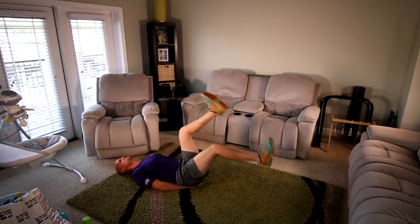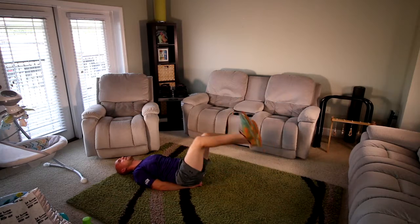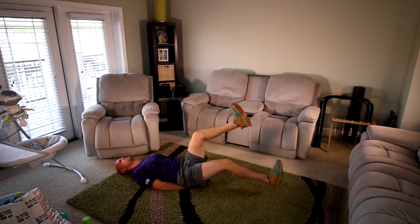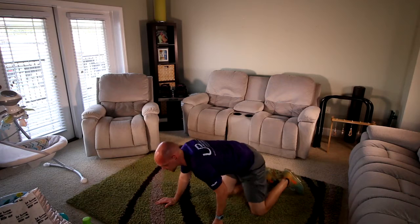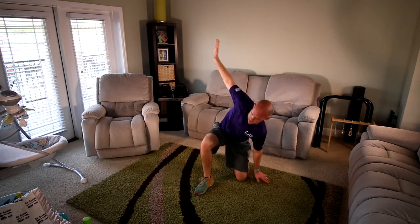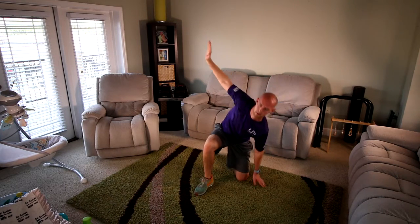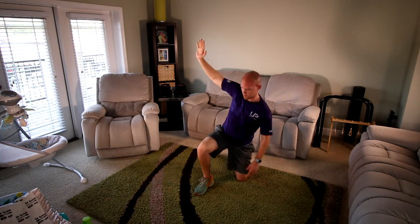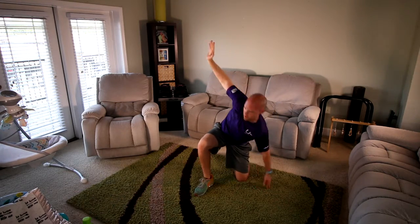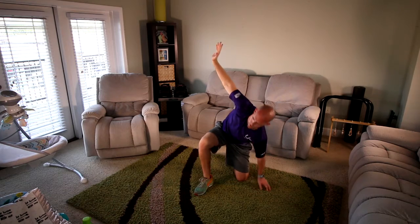Fifteen seconds, then we're back up on the knee — so push through this. Ten seconds. Keep your back flat to the floor, make sure your lower abs are engaged. Three, two, one. Good — quick, up to the knee and we're going to the side, up and raise. Ten seconds. Three, two, one. Good.